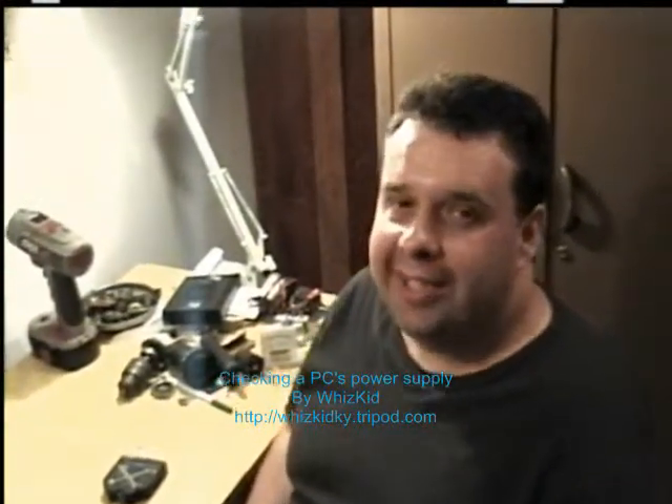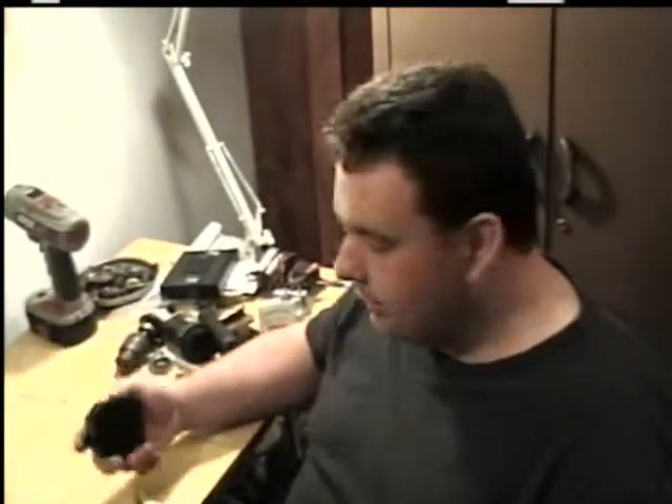Hello everyone and welcome to ES Repair again. I'm your host TheWizKid. Today I'm going to show you how to use a test meter to test your computer's power supply if your computer is not running.